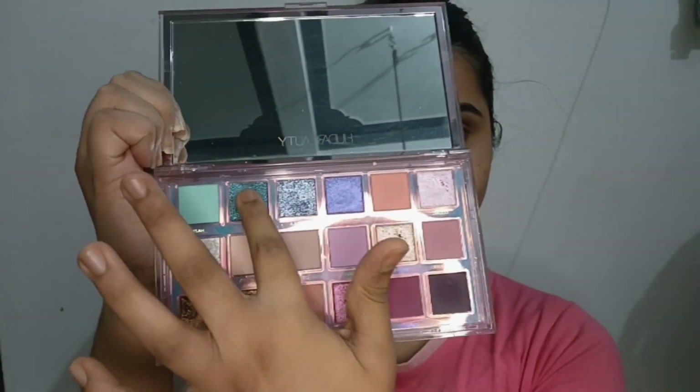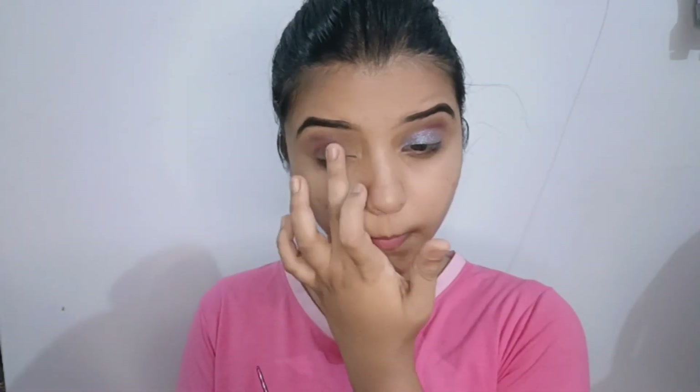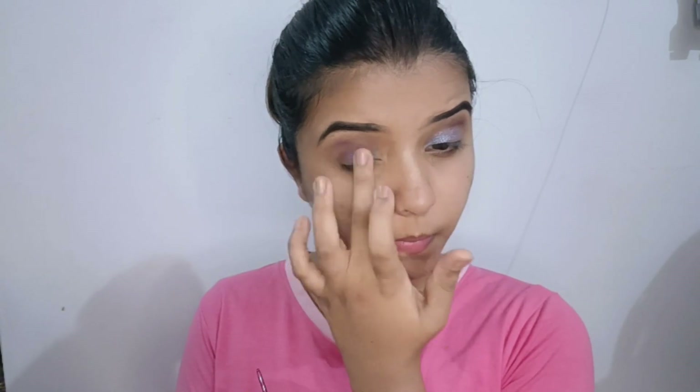It has a color pigment. This is very expensive. I will try it in the shade and apply it as eye shadow.